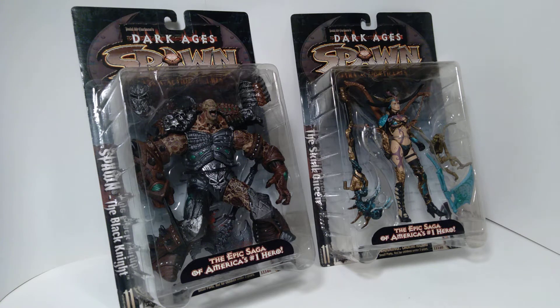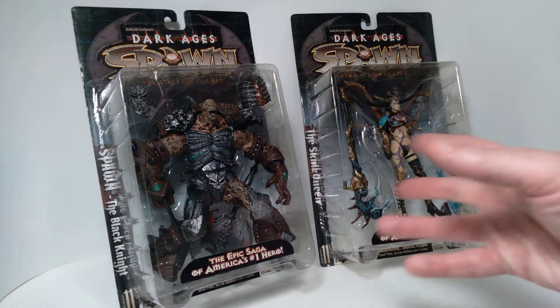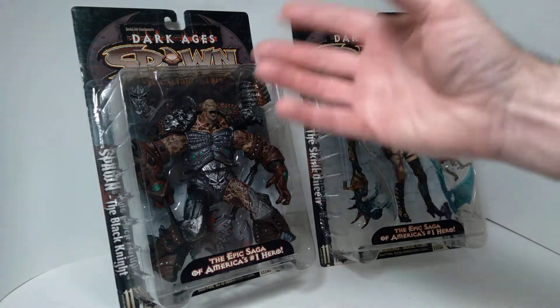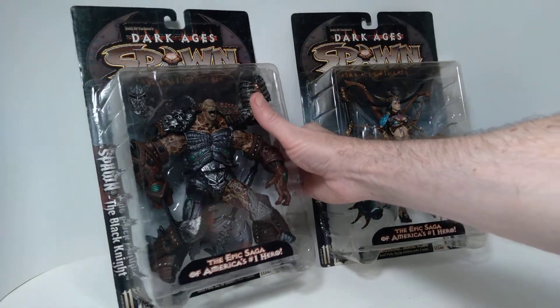Hello everyone, welcome back to the channel. Today we're taking a look at a couple of action figures made by McFarlane Toys, produced in the late 1990s for the Dark Ages Spawn series. I have a number of other figures loose from this collection, but these two are in the package and I wanted to show you these first so you can get a feel for what the packaging style is like.